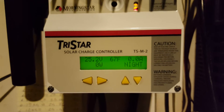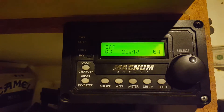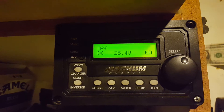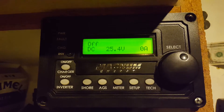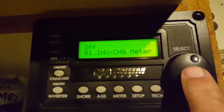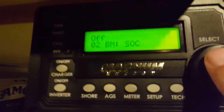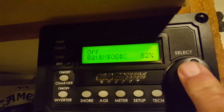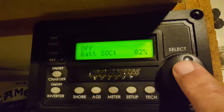Right now I'm at 25.2 volts DC, and the Magnum shows 25.3 or 25.4. I go to the meters — state of charge, I'm at 82%. I didn't want to go any lower than that.